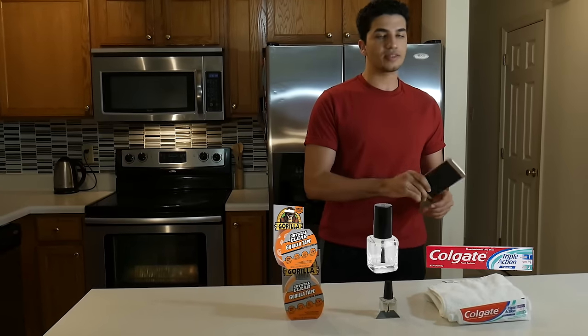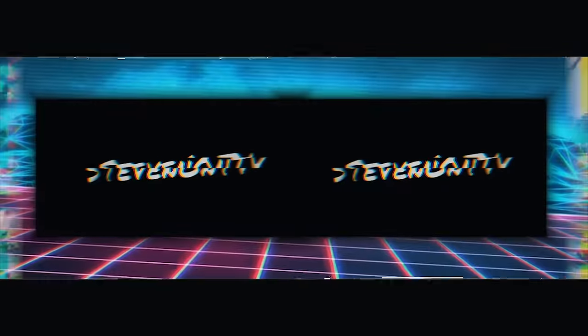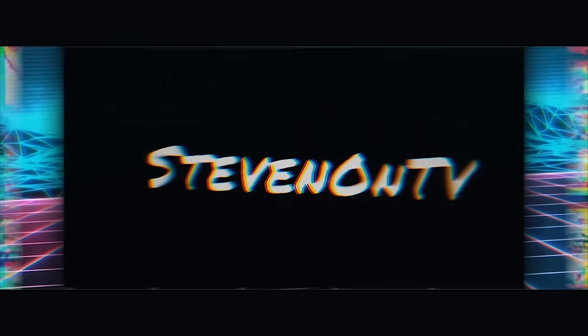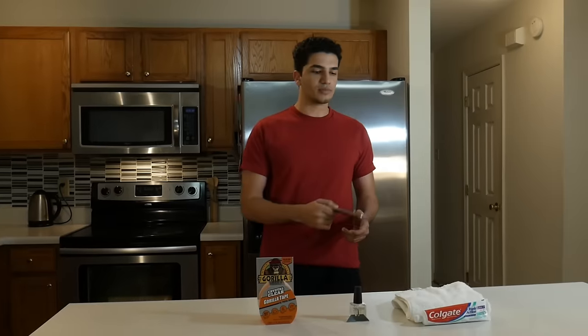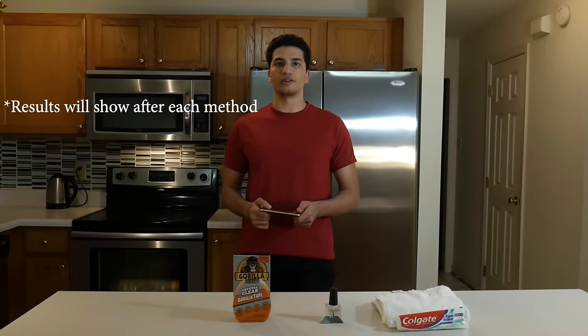To save your time, these are the top three methods that I've found and let's see if any of these methods will actually fix your cracked screen. I'll be showing you before and after pictures at the end of the video.